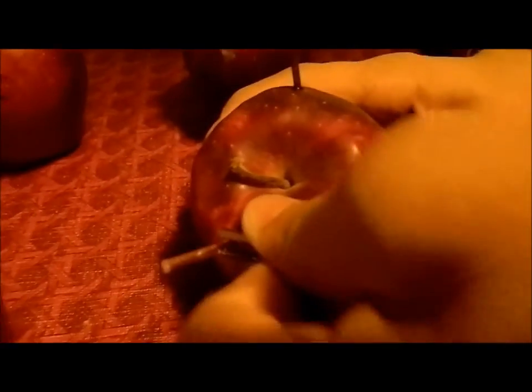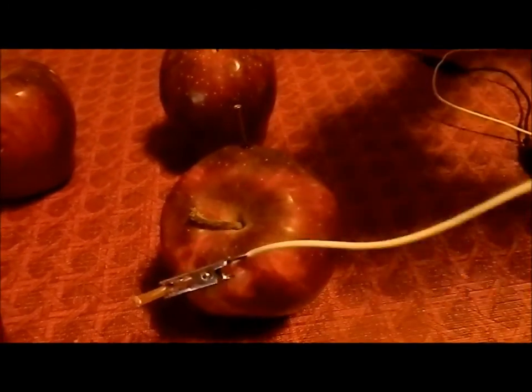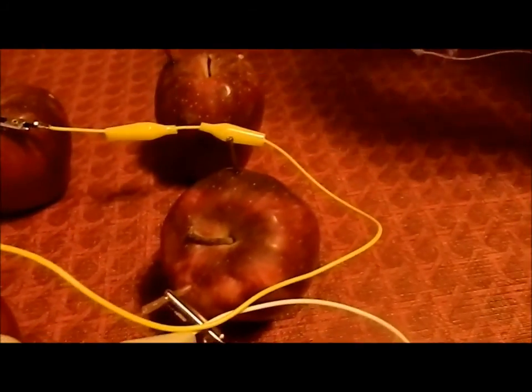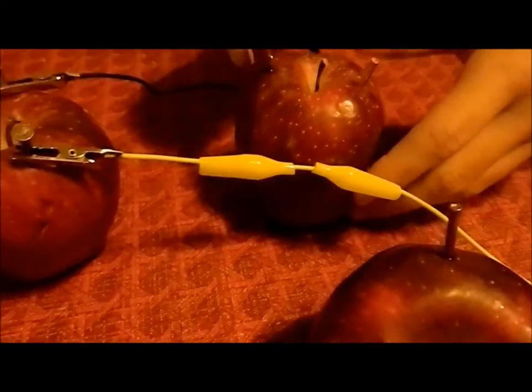You're going to take one of the alligator clips, attach it to the copper rod, take the other end, and stick it onto the steel nail. Repeat this process — take another alligator clip, attach it to the copper rod and the other to a steel nail. Do this once more: attach another alligator clip to the copper rod and to a steel nail.